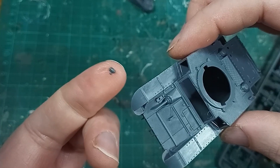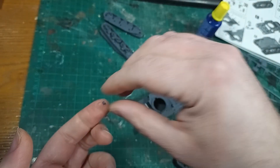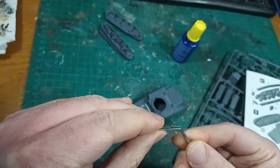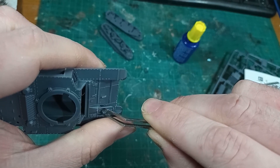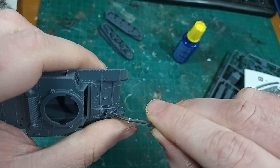Moving on, we have this utterly tiny horn, siren, light, antenna — don't know — tiny thing. The instructions seem to want it to point in roughly the area next to the machine gun hole, however it's unclear, and other pictures in the instructions don't show this part in its final position.